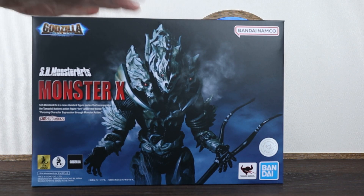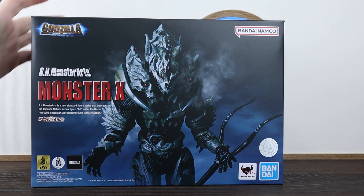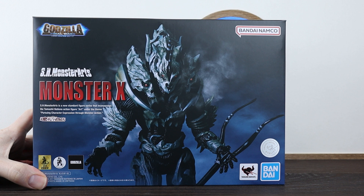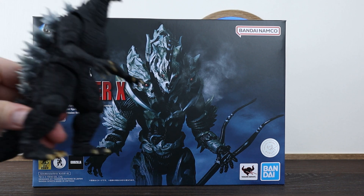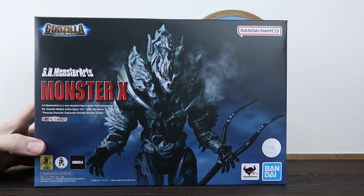Monster X is finally out! It feels like it went by in an instant since he was first announced earlier this year. This is the next release from the Final Wars series — I have a feeling we may get something else next year actually. We had the Final Wars Godzilla earlier this year which was a really great release, and we'll have a look at him with Monster X later in this video.